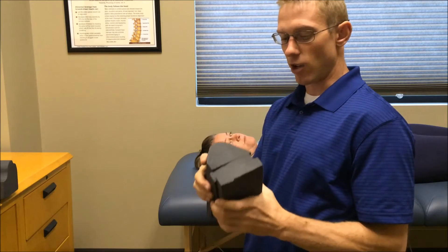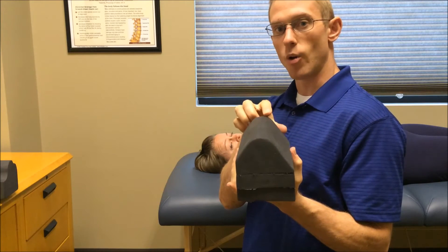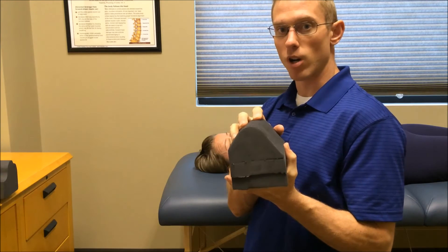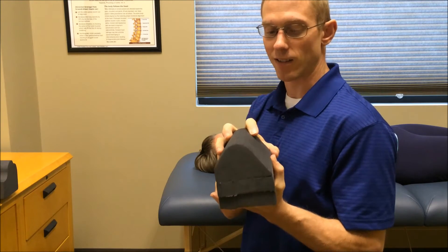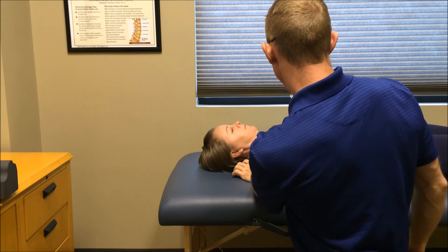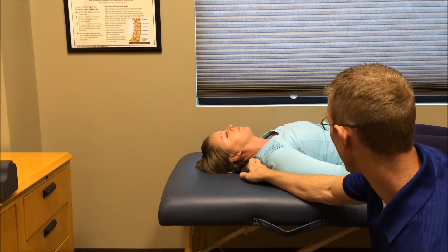Where you place it is also crucial. For the majority of people, place this as low in your neck as you can get — that's where the vast majority of reverse curves are. If I instructed you differently in your report, place it where I told you, which may differ from this video. Stephanie is going to demonstrate: we get it as low in her shoulders as possible so you can see it hitting the neck and starting to bring that curve back.